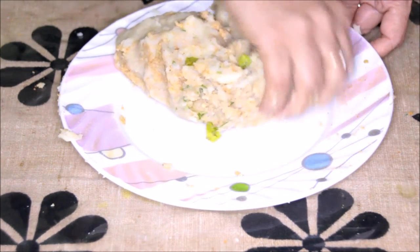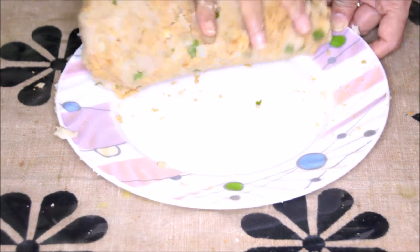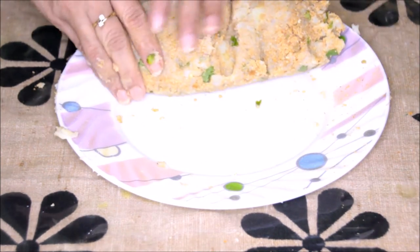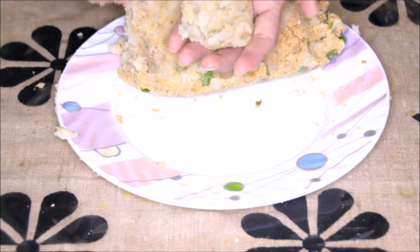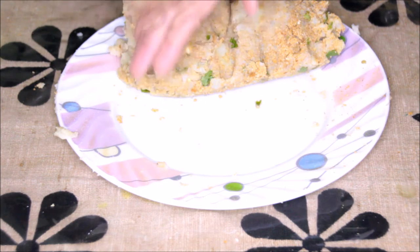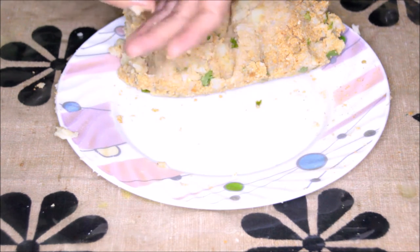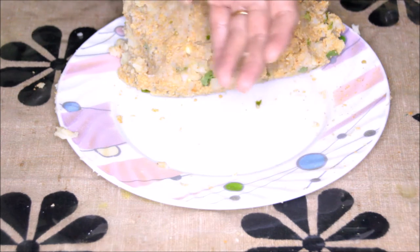Now this dough is ready. We'll start making our patties — take about golf ball size portions, press and make it smooth on all the sides.